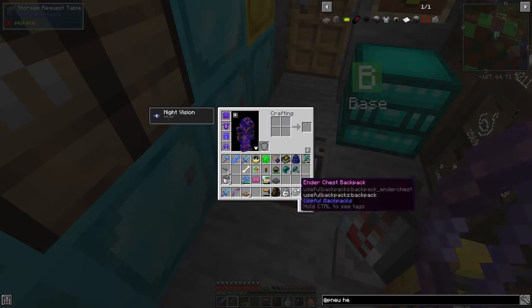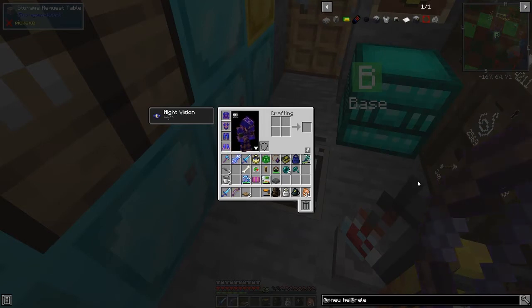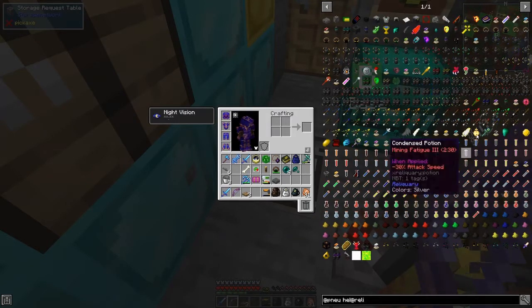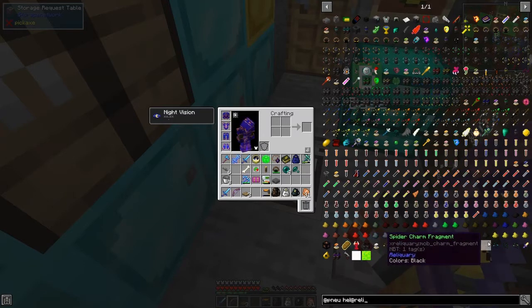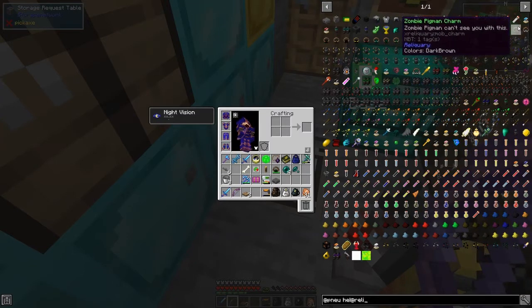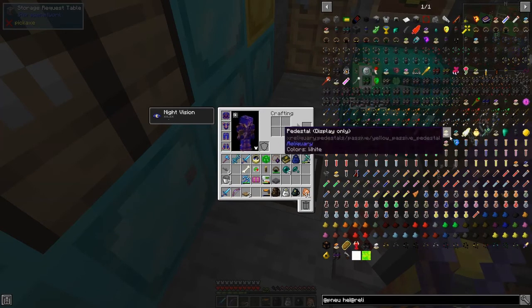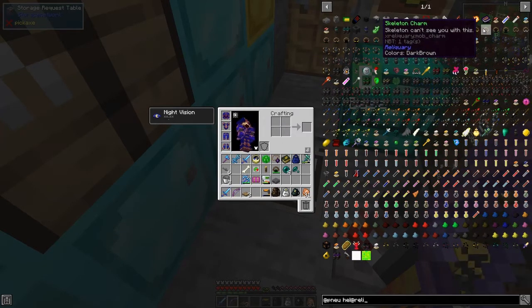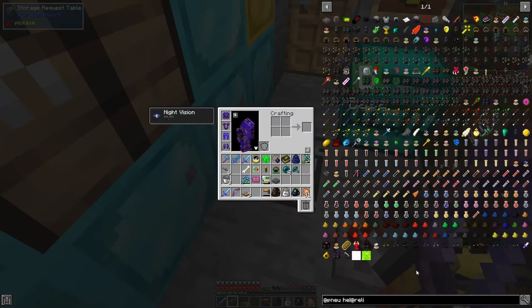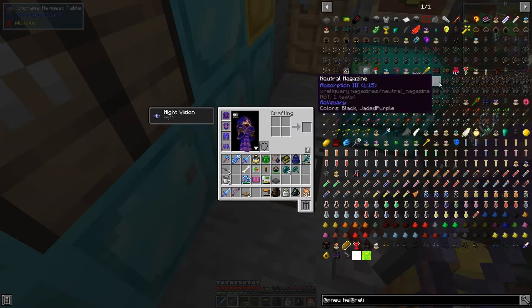Reliquary is spelled with an 'i' isn't it. I'm wondering if the Charm Belt is in this section - these are quite nicely sorted. That was one of the problems I was having with Pneumaticcraft Repressurized because things aren't grouped together, they're all randomly placed all over the place. Can't see it - so that's the little belt.